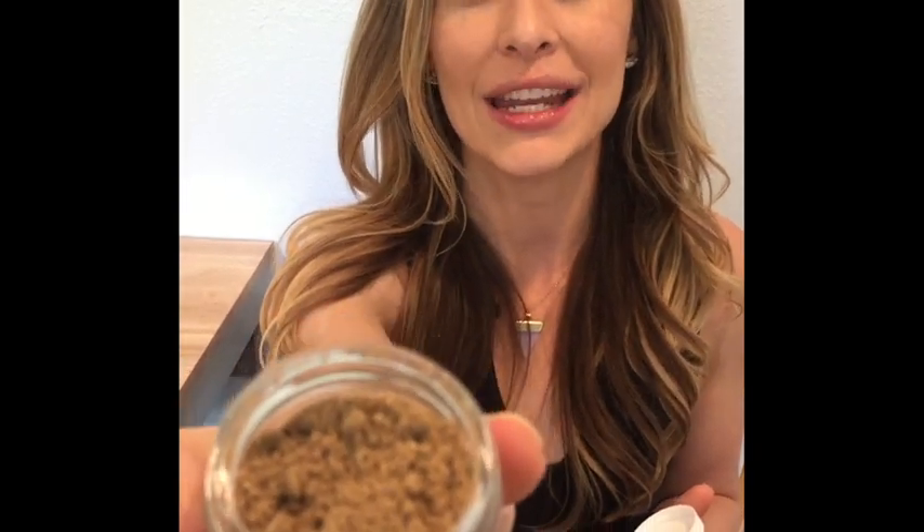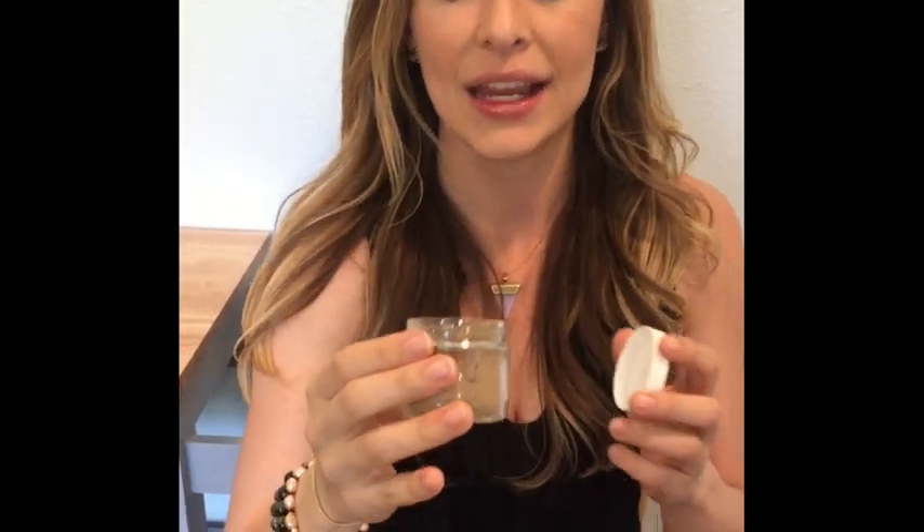Just see this a little bit closer — it's a powder mask, so you can add a variety of bases to it, like more aloe vera juice, liquid coconut milk, or apple cider vinegar.